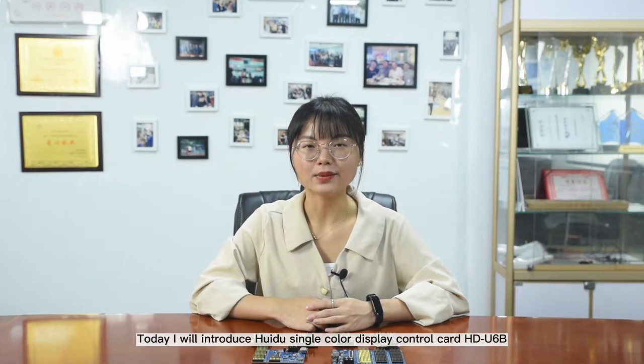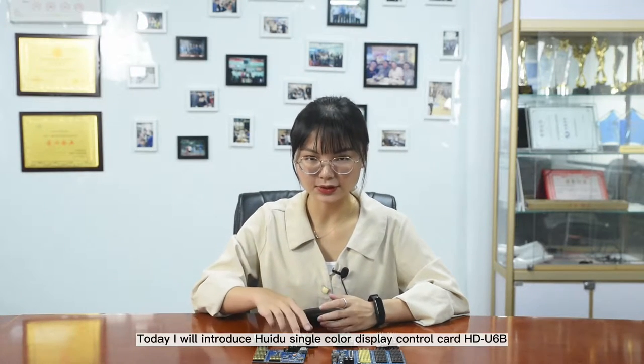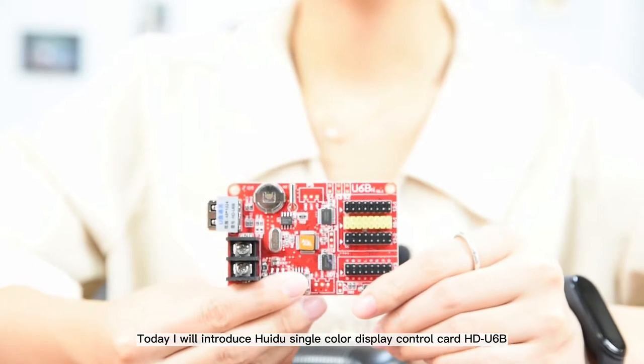Hello everyone, this is Candice. Today I will introduce the Huidu Single Color Display Control Card U6B.